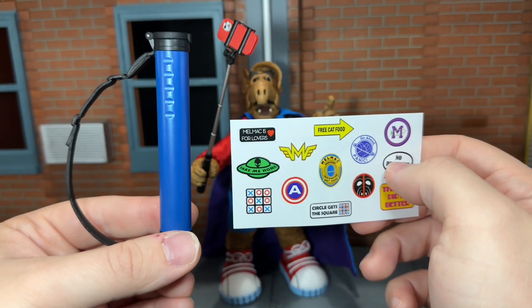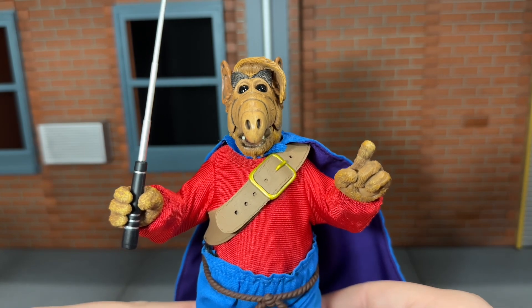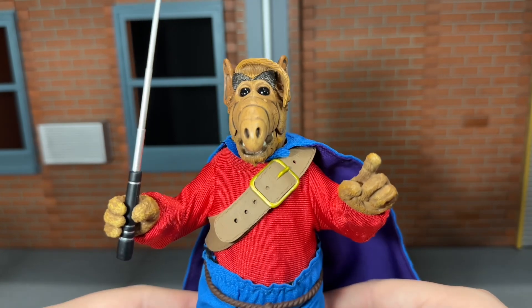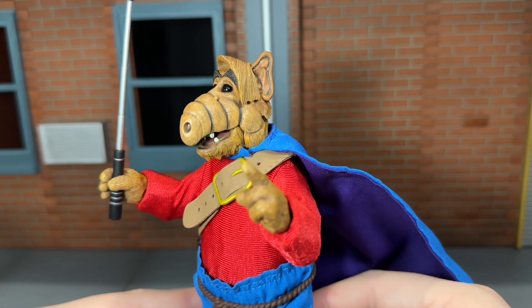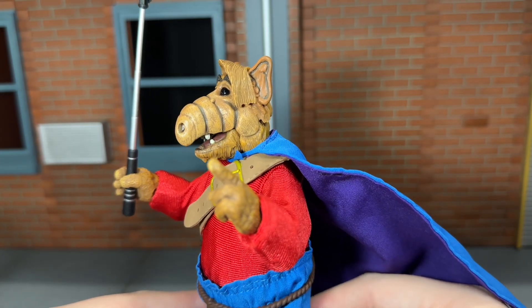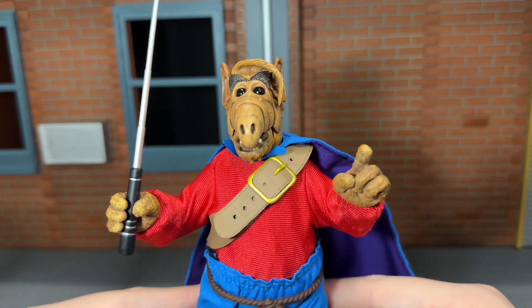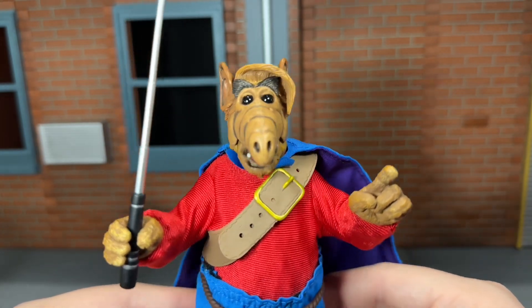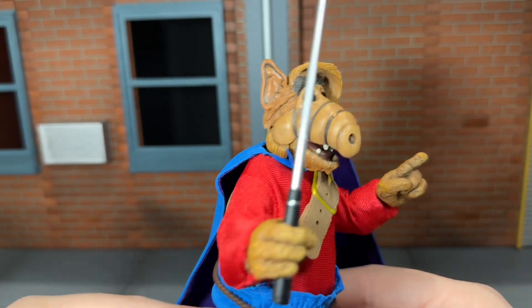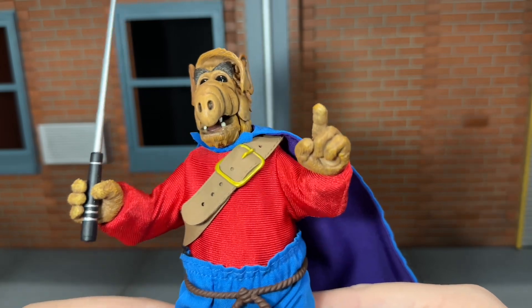Now let's go ahead and take a look at the head sculpt. This is the exact same head sculpt that's been used for every ALF figure so far, but it still looks very, very nice. All of the washes and the textures on his skin look really good. That variation in paint in his hair looks very nice. The very glossy black used for his eyes looks very good. All of the head sculpts that NECA has done for ALF so far have been very awesome.